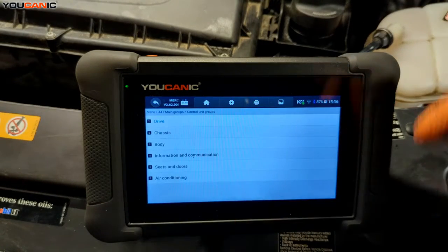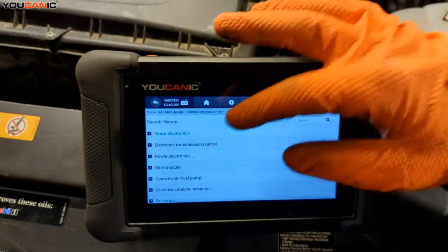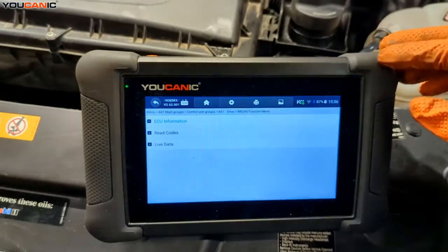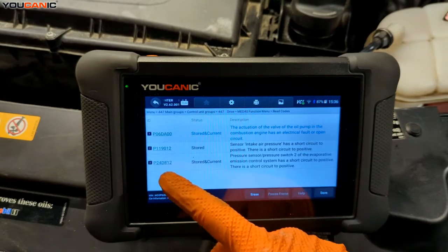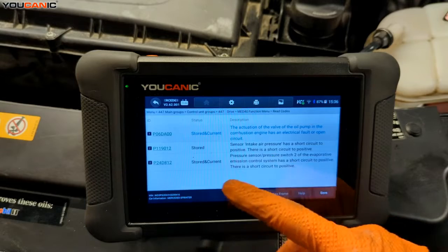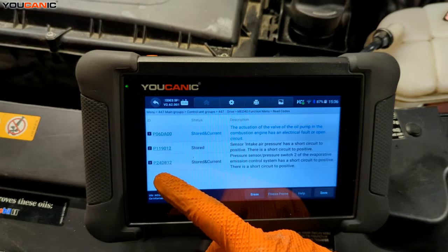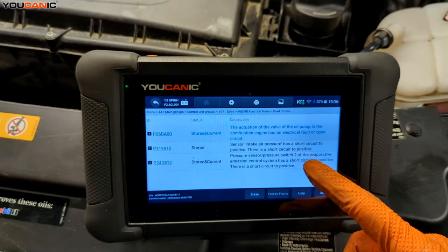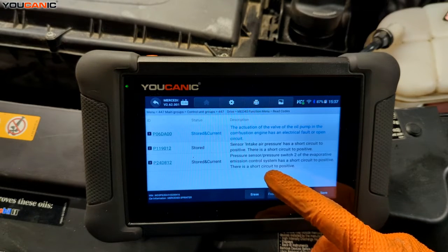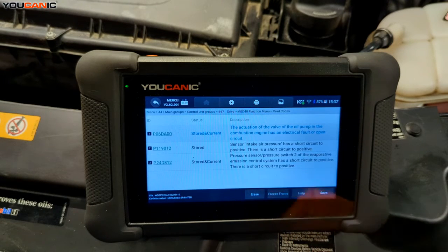Now we're going to do a control module so we can select the individual module. If you do a quick scan, it scans everything in the vehicle. Then go to motor electronics and read our codes. We have a couple in here — a stored/current code. The one we're most concerned about is P24D812, which is a pressure sensor — pressure switch number two of the evaporative emission control system — with a short circuit positive. We're going to find that sensor and replace it.